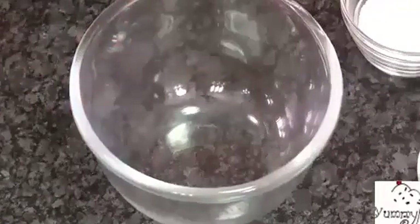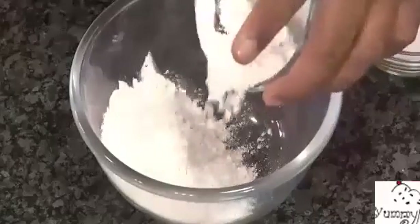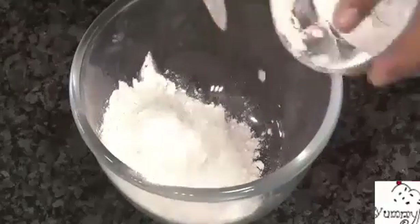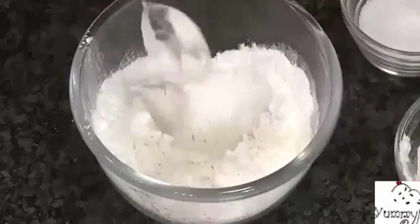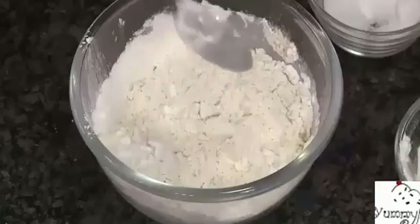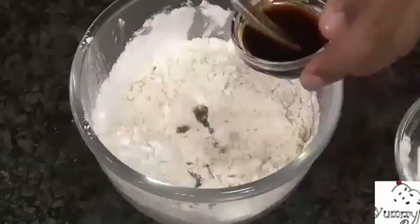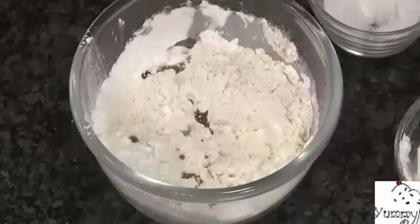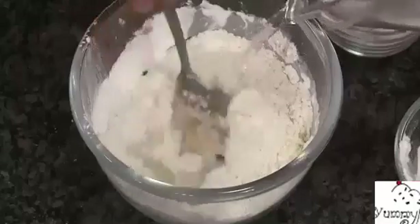Add half a cup of all-purpose flour, then a quarter cup of cornstarch. In this we're going to add some salt and pepper powder to make a thick batter. I'm also going to add just one teaspoon of light soy sauce — not the dark soy sauce.